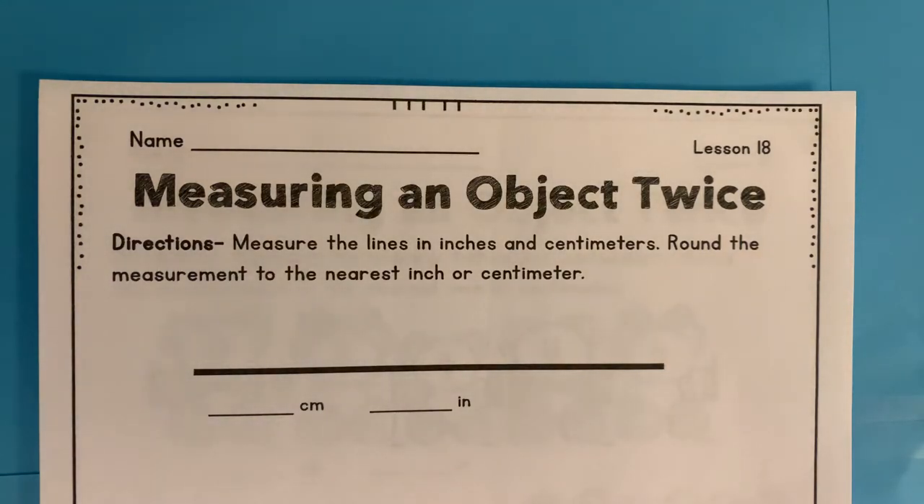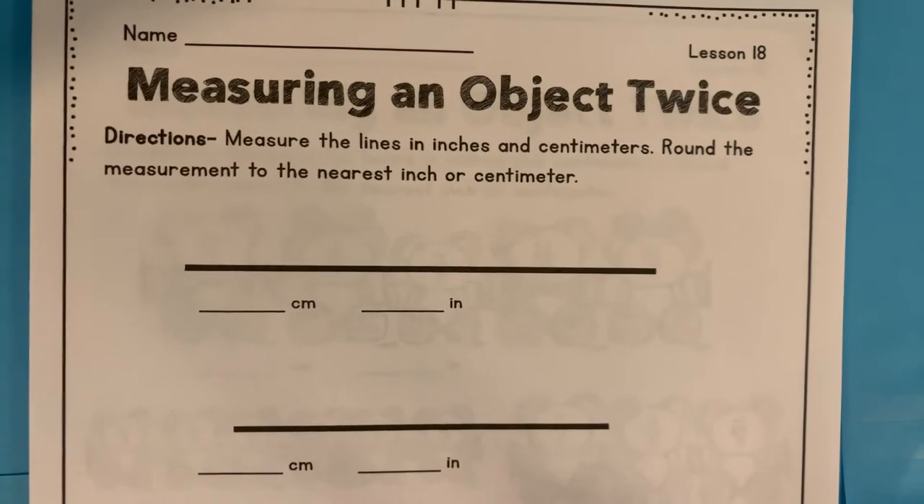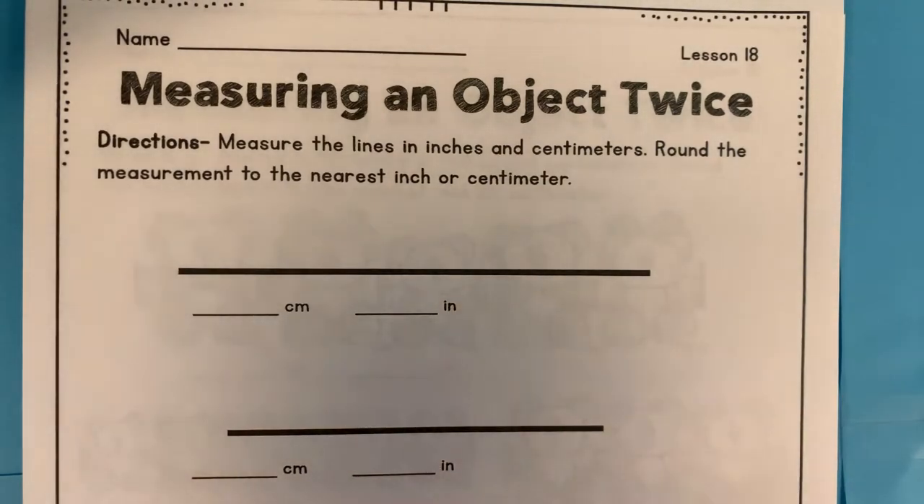Today is May 18th, 2020, and this is our math lesson number 18. Today we are going to be measuring lines just like we've done previously, but we're just going to measure them. It's one line — we're not comparing it to others. We're just comparing the measurement units.